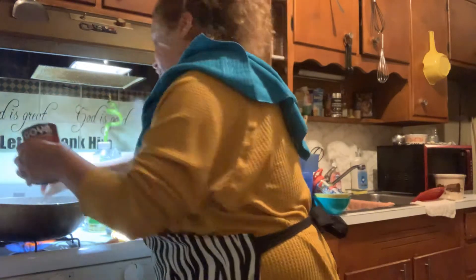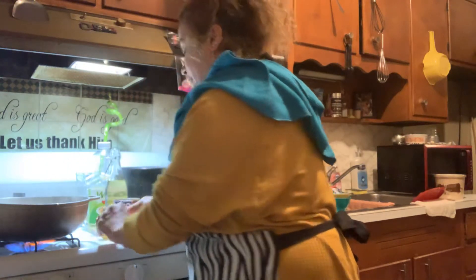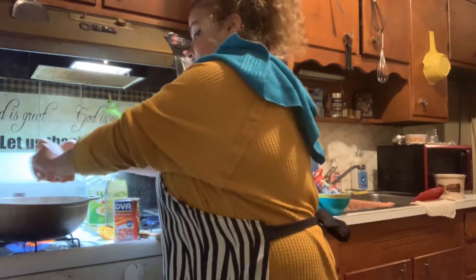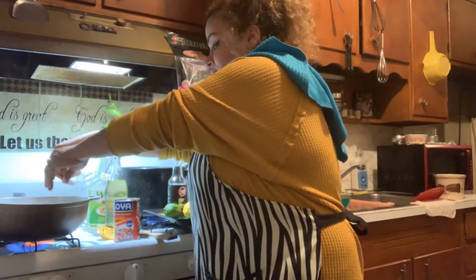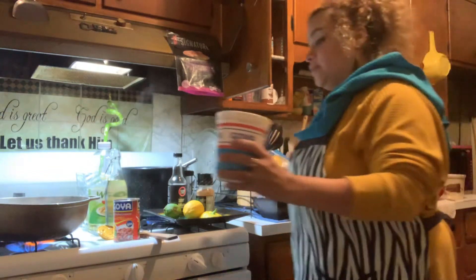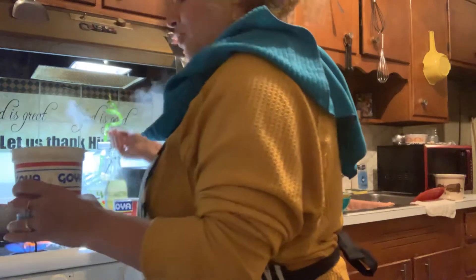You're going to do one can of that. I'm going to add two packets of sazón, which I already have torn up — throw that in there. Then we're going to do the same half of the red onion; I just have a few more pieces over here. We're going to do three tablespoons of sofrito — the regular sofrito.